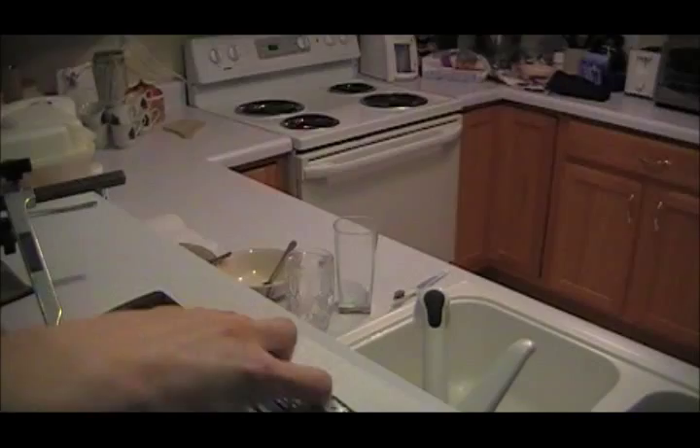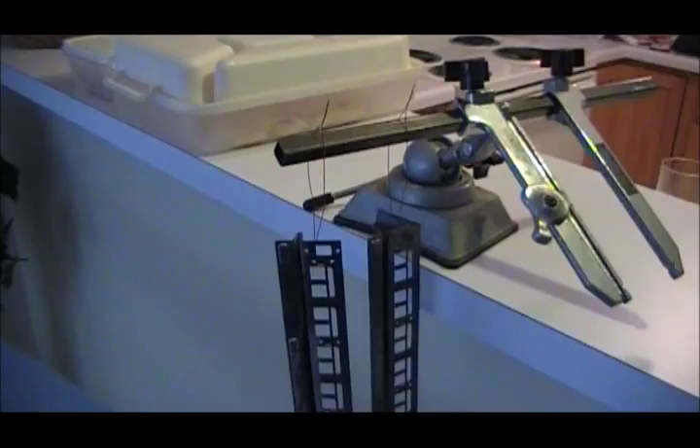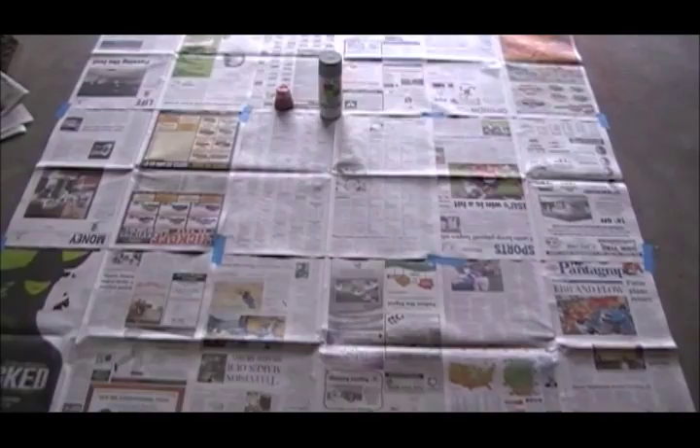Some parts like these have no good way of being set down while they're drying, so it's best to make hangers out of whatever you can to make sure nothing happens to the parts while they're drying. As for painting area, I'm using the garage again. I have plenty of newspaper taped down to the floor there, so there's plenty of overspray area.